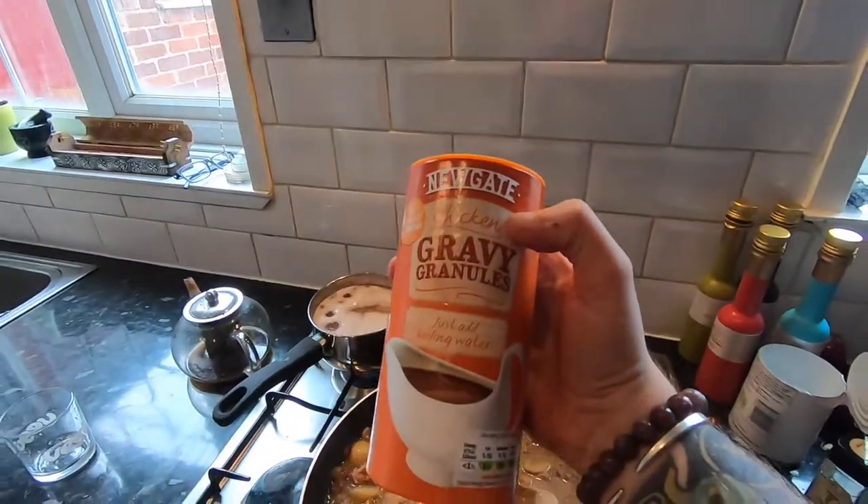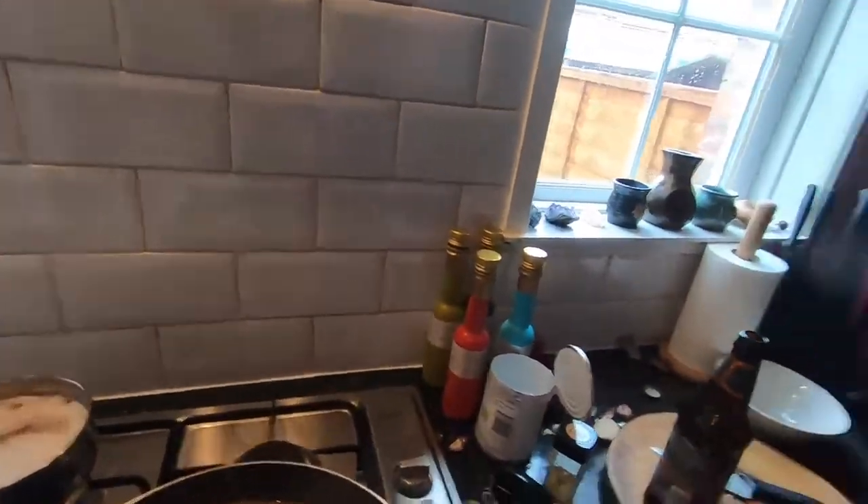Secret tip: if you're making something that isn't quite thick enough — like a chili con carne or something a little bit watery — whack in some gravy granules. I think all the Bisto is vegan, and this is like a cheaper version of Bisto which is also vegan.